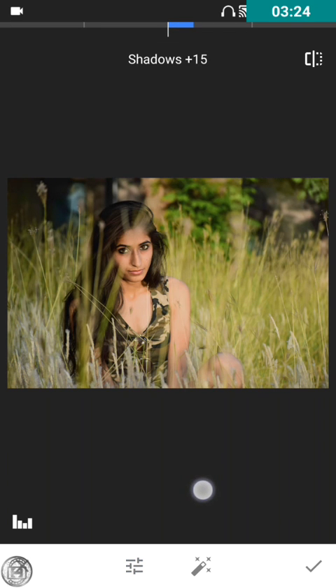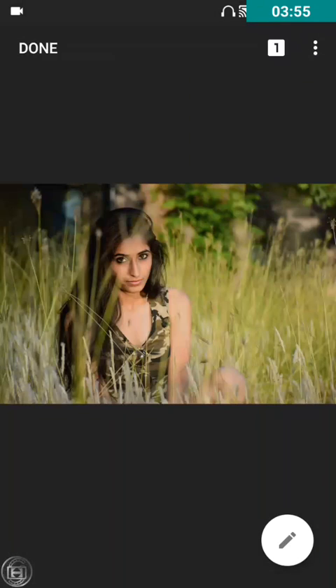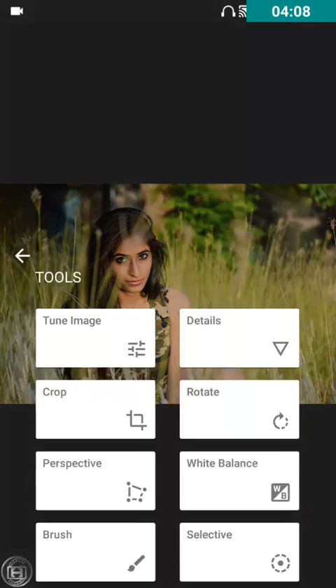We'll use the shadows. Look at the parts I'm touching in this image — these parts are a bit darkened. So I'm going to increase the shadow so it's properly lighting up. I'll keep it at 10. Let me show you how the image was before and now — this was the before image and now it looks like this.